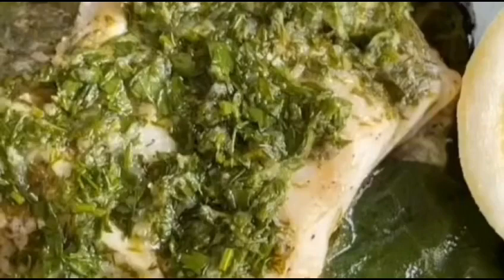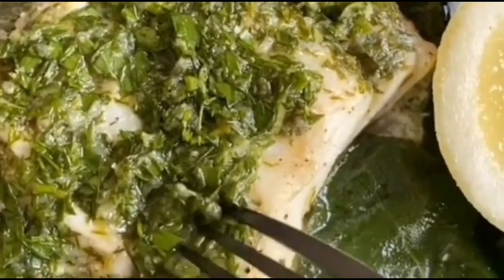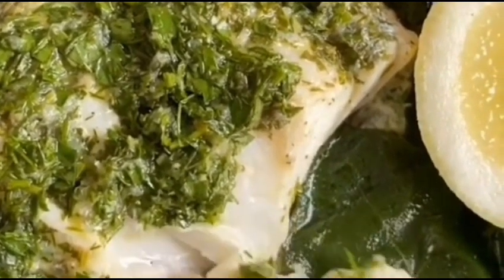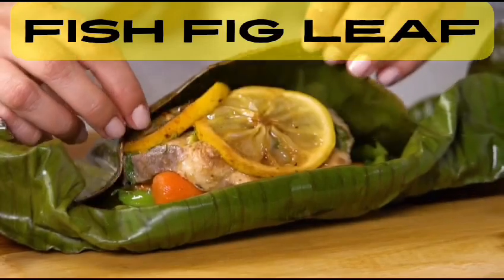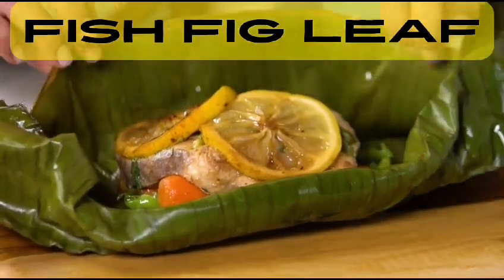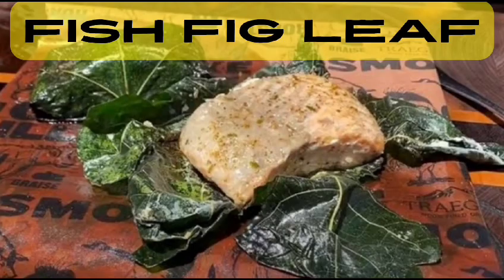Serve the fish in fig leaf immediately while still warm and enjoy the delightful combination of flavors. This dish pairs well with a side of steamed vegetables or a fresh Greek salad. It's a unique and delicious way to savor the flavors of both fish and figs. We hope you enjoyed joining us on this gastronomic journey, exploring the rich traditions of Greek cooking. Give this recipe a try and savor the taste of Greece in your own kitchen.